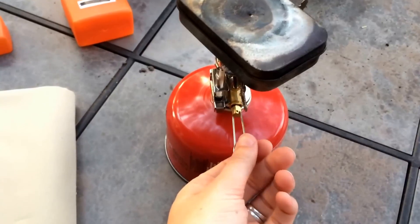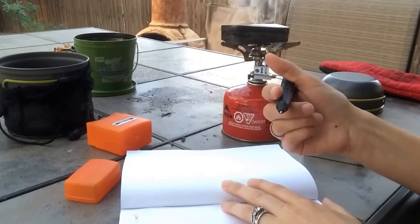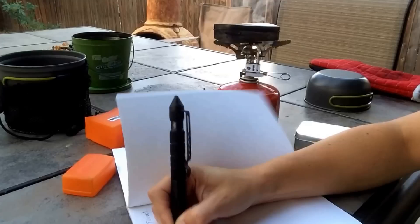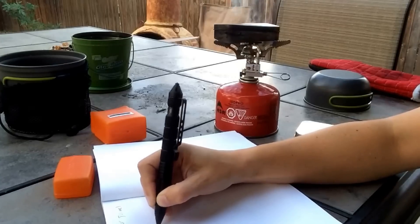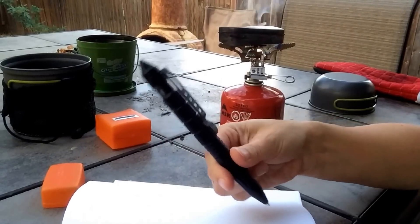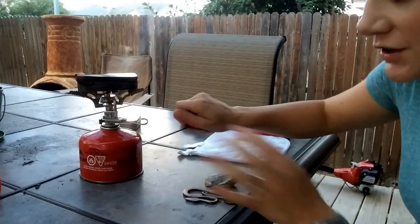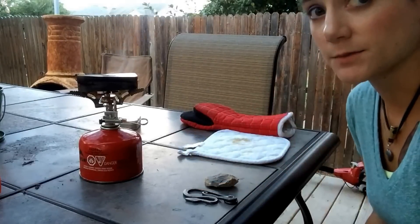Alright, char cloth is on. Let me turn it up ever so slightly. There we go. Now we wait. While that's finishing, I'm going to write in my field notebook here — 8-12-15, denim char cloth. I started it a little too high, a little too hot, so take my advice and learn from me. You need to start this on a low temperature just to keep it nice and steady so it's not burning the char cloth. I've had that happen to me lots of times.